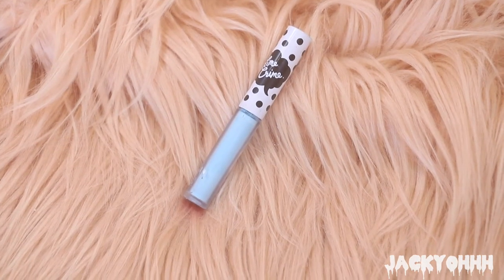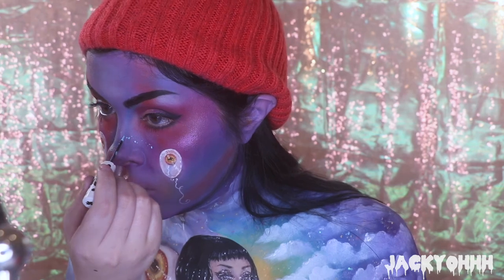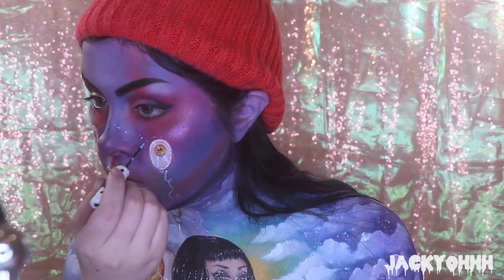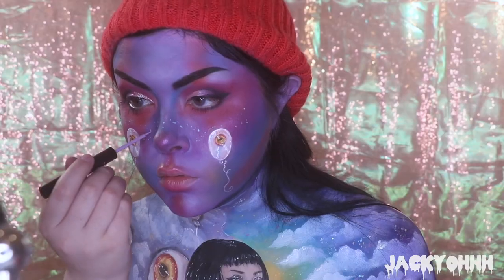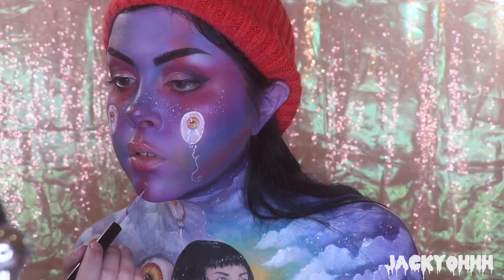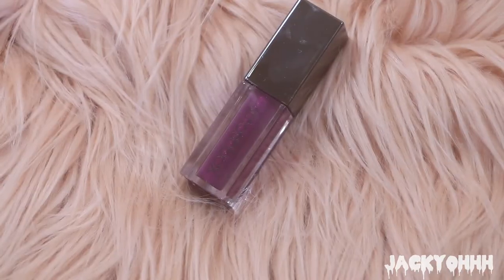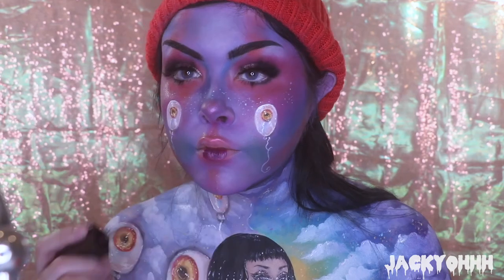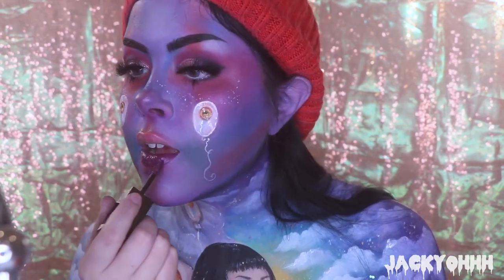I dotted blue milk freckles all around my face, and also used Vivid Blossom for the same dotting effect. The lipstick is Smashbox Always On liquid lipstick in 'Make It Rain' - just put that all on the mouth.